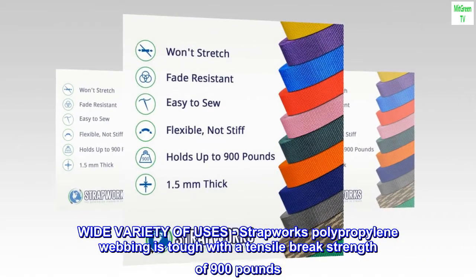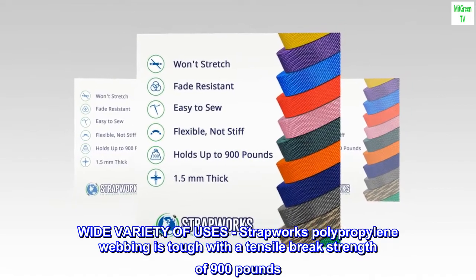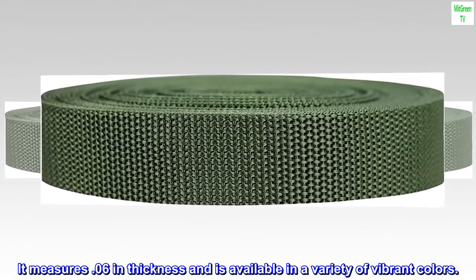Wide variety of uses — Strapworks' polypropylene webbing is tough with a tensile break strength of 900 pounds. It measures 0.06 inches in thickness and is available in a variety of vibrant colors.